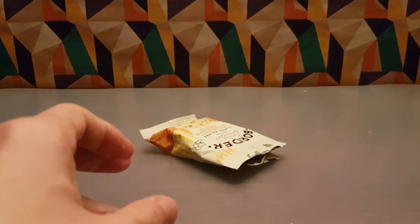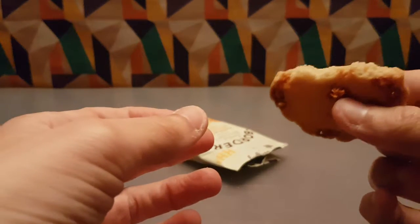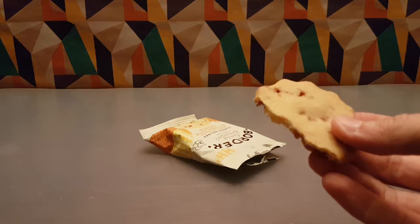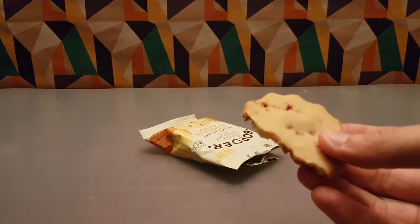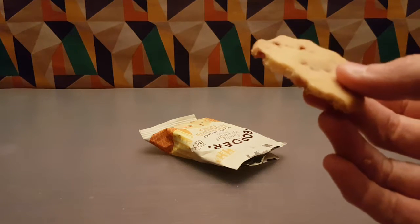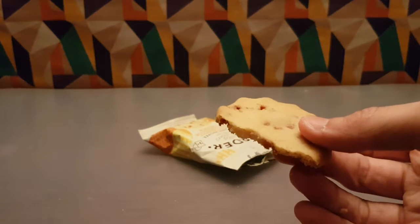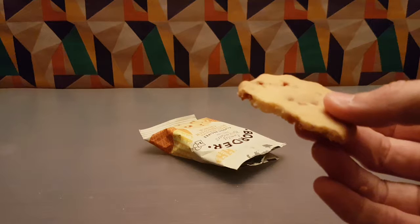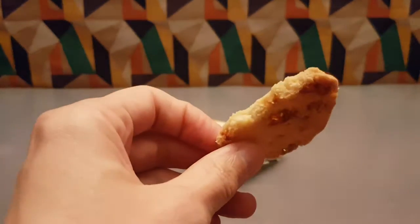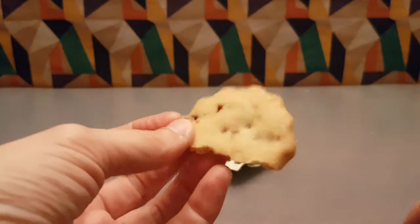Time to bite. Straight off, you get the traditional shortbreadie biscuit, and then you get little bursts of butterscotch — so like you're eating a Werther's Original, kind of. Normally you'd prefer these with like raisins in it, but yeah, this is a nice alternative.